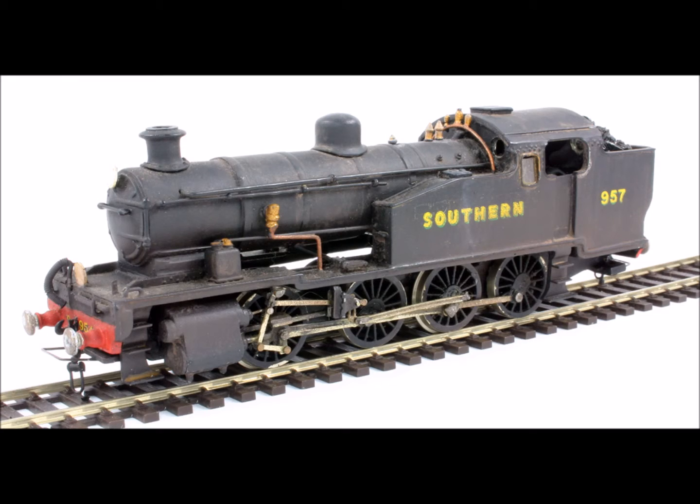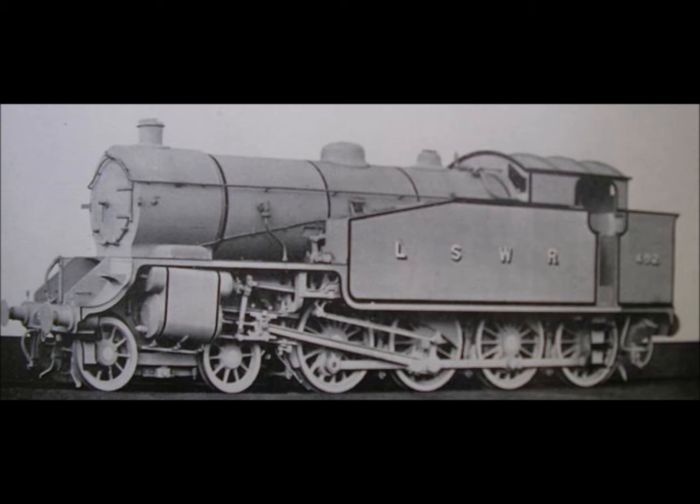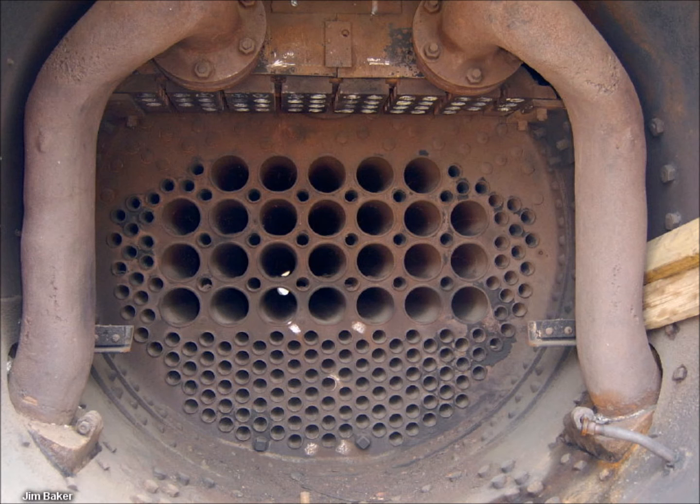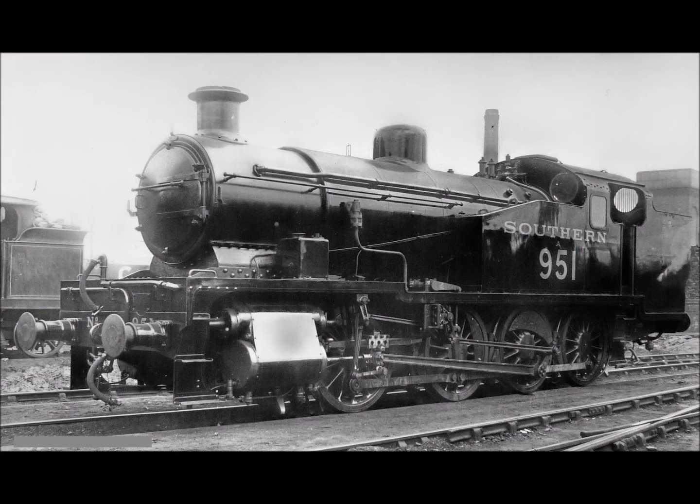The newly amalgamated Southern Railway needed a group of powerful shunting tank locomotives to work in its marshalling yards around London and on freight transfers between them. Robert Ury's G-16 Class 4-8-0 performed this task well, and further examples were on order in 1922, but Richard Mournsland considered the firebox to be too large and the superheater an unnecessary expense on such locomotives. He therefore cancelled the order in favour of a new design.